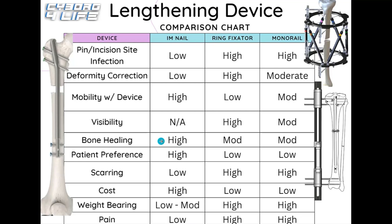For bone healing, based on the study data, internal nails rank high — possibly because reaming the bone generates bone fragments that aid healing, though the exact reason isn't fully clear. Ring fixators and monolateral fixators rank moderate for bone healing. There wasn't specific data on LON, so that comparison is based on monorails and ring fixators versus internal nails.